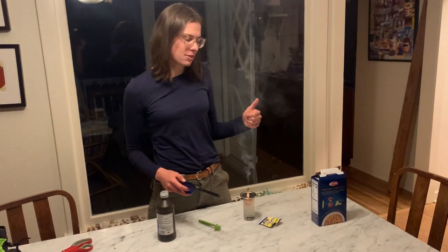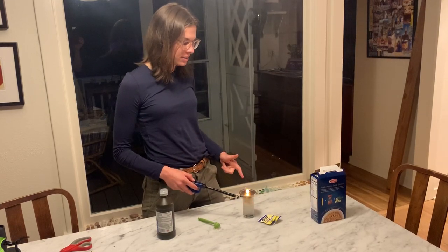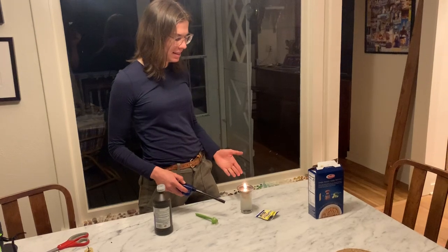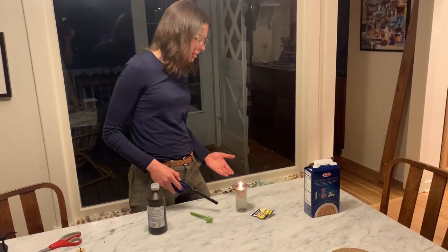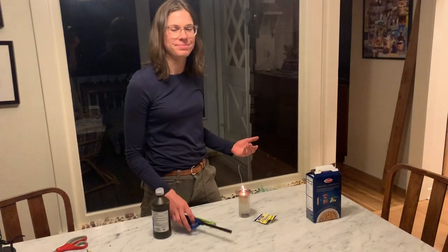There you have it, a pasta rocket. For safety reasons, make sure that there is no screwed-down lid. As you can see, things can go a little out of whack and you don't want your jar to explode. Have fun!